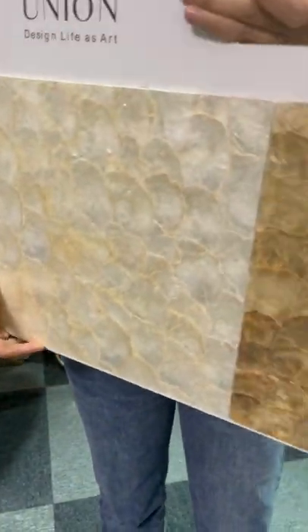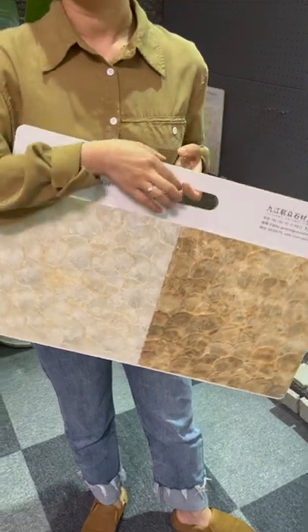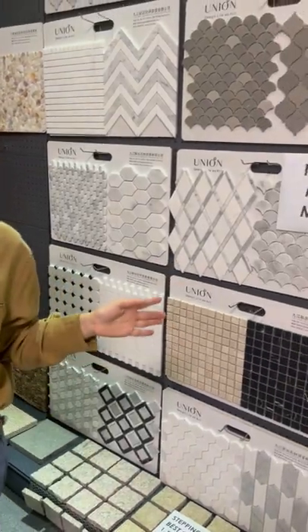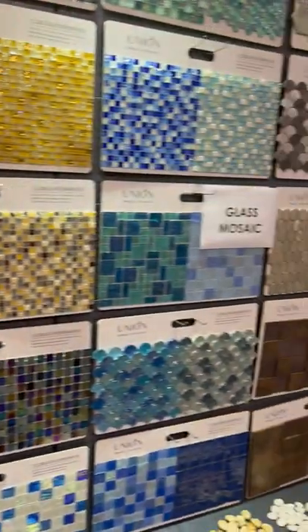This is the Philippine capiz tiles, usually used for furniture decoration or wall decoration tiles. We have white colors and golden colors. Besides these mosaics, we can also supply natural stone mosaics, glass mosaics, or PVC mosaics.